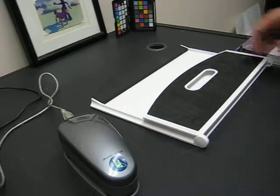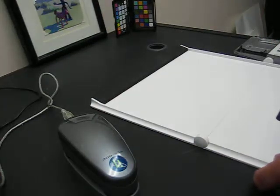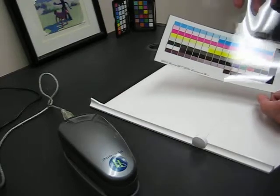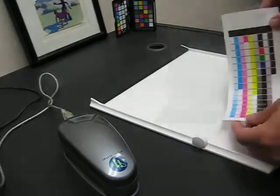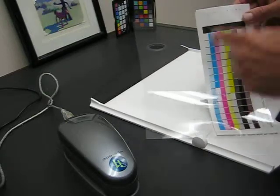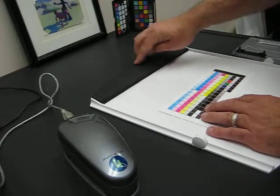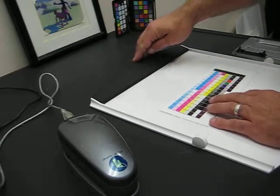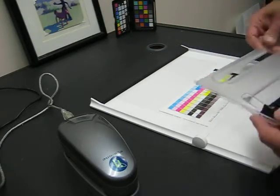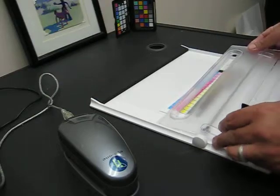So I just wanted to show how this is set up. What you want to do is take your target here. It's hard to read with the video, but there's one, two, three, four strips. Go ahead and put this in here — there's a little clip. You're going to hold it so it'll keep it nice and straight and it won't slide around. Put this down with this little part up.